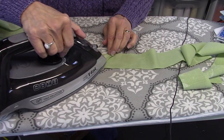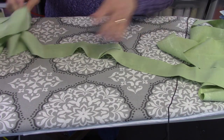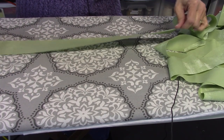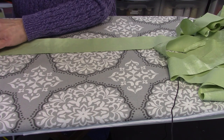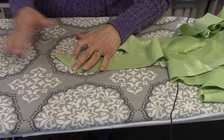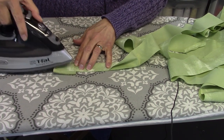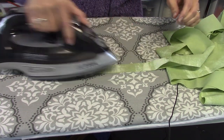I cut eight strips that are two and a quarter inches wide. I needed 301 inches to go all the way around the quilt, and this gave me about 340 inches, so I'll have the extra I need. I'm going to miter this corner first — I'm going to have a mitered edge to attach the other loose end when I get around to the end of the binding, so I'll go ahead and miter that now, and then press my binding in half.